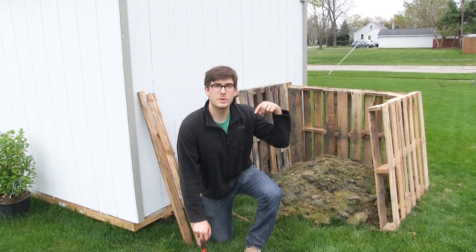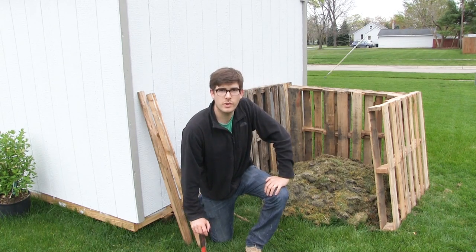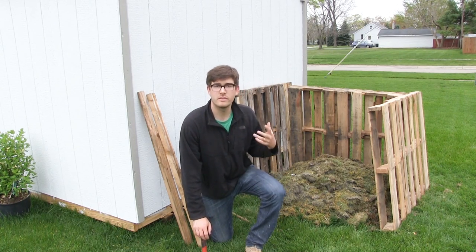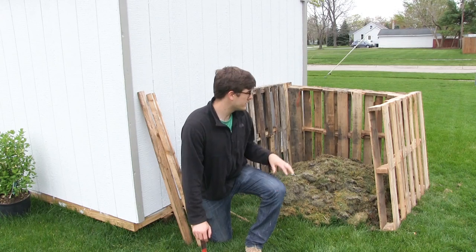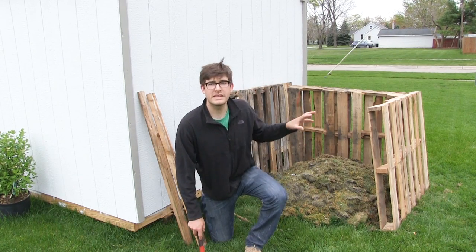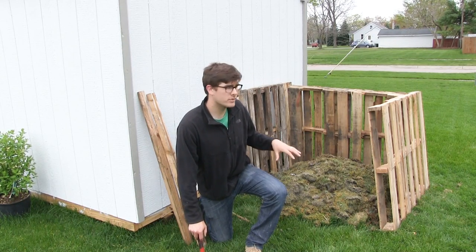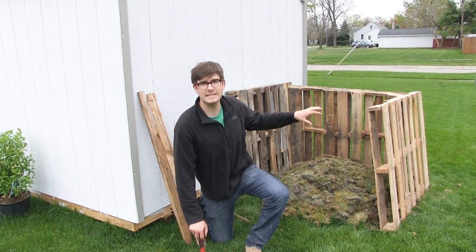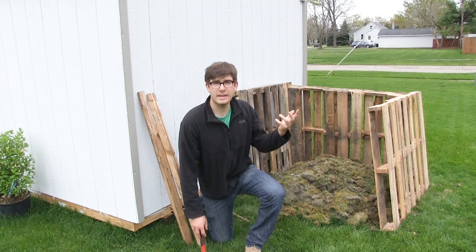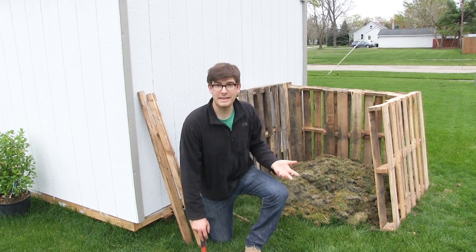Hello everyone and welcome to another episode on the MIT Gardener channel. Today I'm going to be showing you how to make a super inexpensive compost corral using just free and local resources. Many places throw out pallet wood, so we picked up three pallets and this is pretty much a free project — you just have to find the pallets.